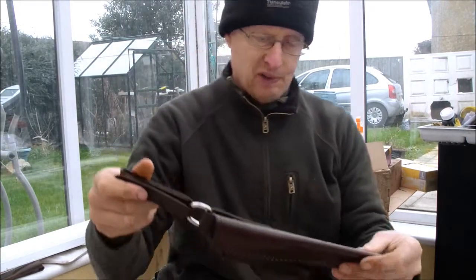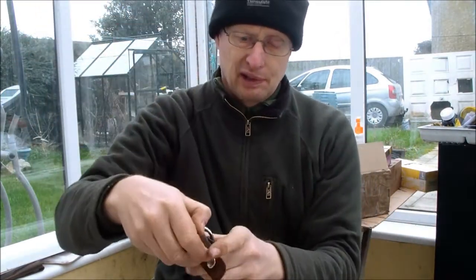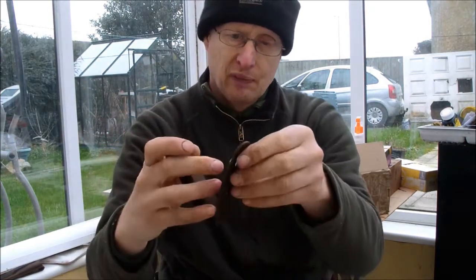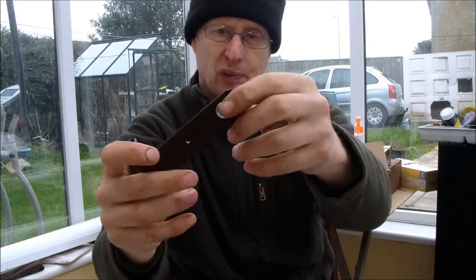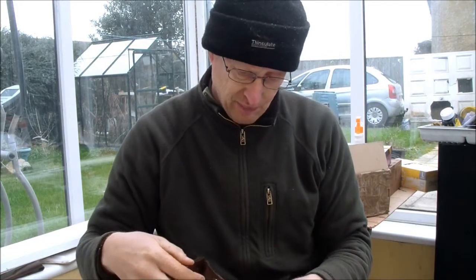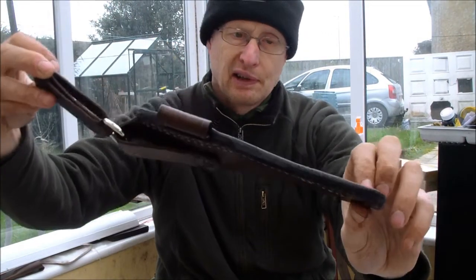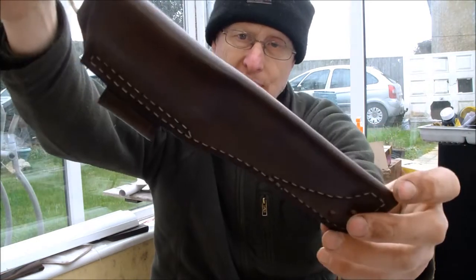Roach, I've almost finished a sheath for you. The sheath is actually finished, but the dangler needs some more work — I'm waiting for some more line 24 press studs and then I can finish the dangler off. Just as soon as that's done, I'll send that over to you. All hand stitched, like all my sheaths are now.